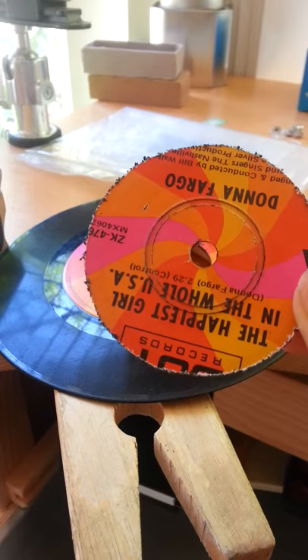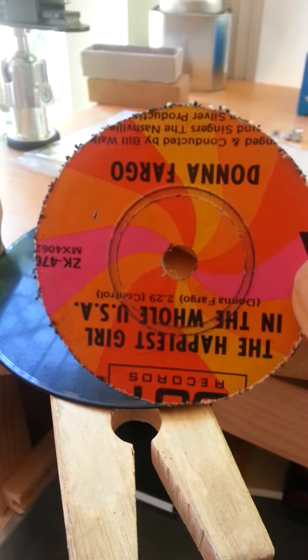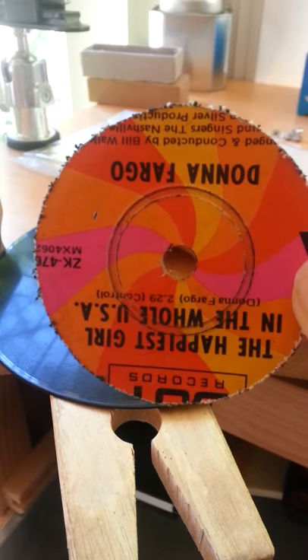Skip tooth blades work way, way better than normal blades for cutting old records. As you can probably see, there's a whole bunch of burrs on the edges of the circle here. The normal blade gets stuck constantly. Skip tooth blade — smooth silk.